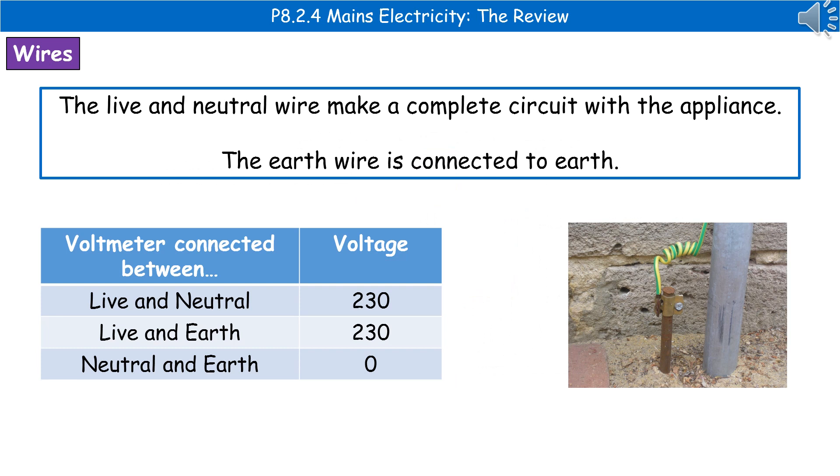The live wire and neutral wire make a complete circuit with the appliance. The earth wire is connected to the earth — on your house you should have an earth wire connected onto a metal spike that goes into the ground. We get different voltages depending on where we connect the voltmeter: between live and neutral the voltage is 230V, between live and earth it's also 230V, but between neutral and earth the voltage is zero.